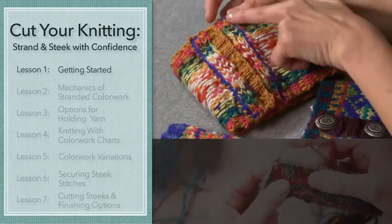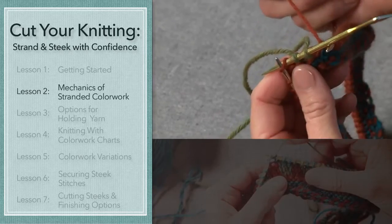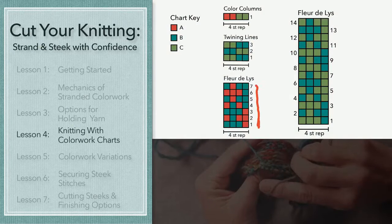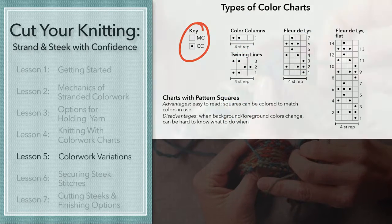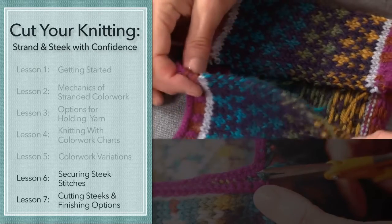First, I'll give you an overview of stranding and steaking. Then we'll get started with stranding, and you'll practice managing multiple yarns — especially how to hold those yarns in your hands as you knit. I'll make sure you're comfortable with colorwork charts, including those charts without color. Then it's time to cut our knitting. Steaking doesn't need to be scary when you're prepared for what comes after the cut.